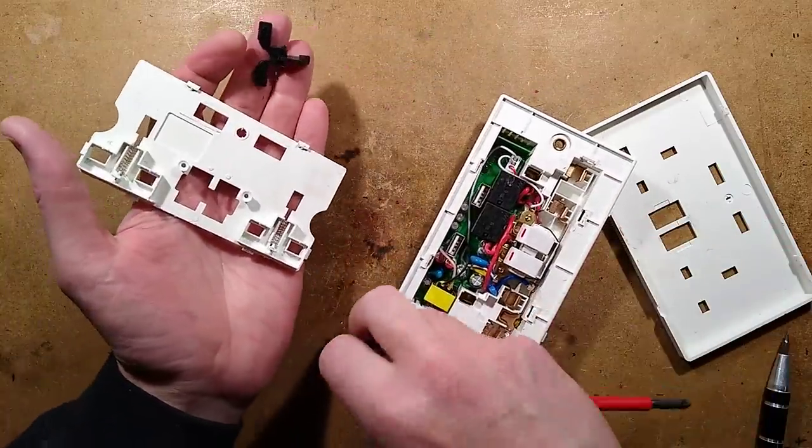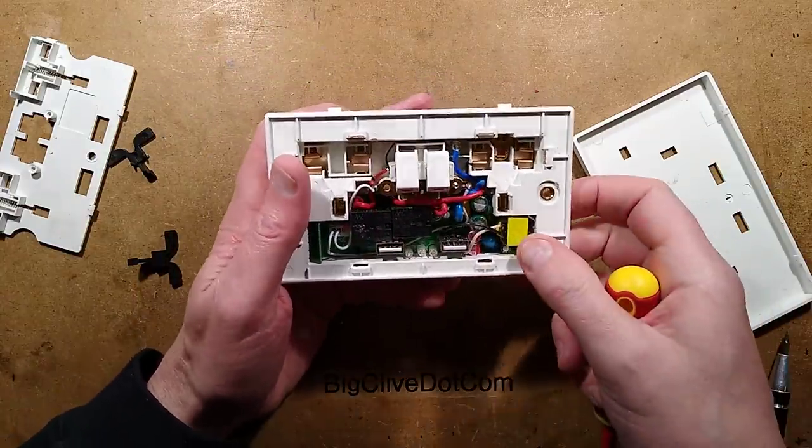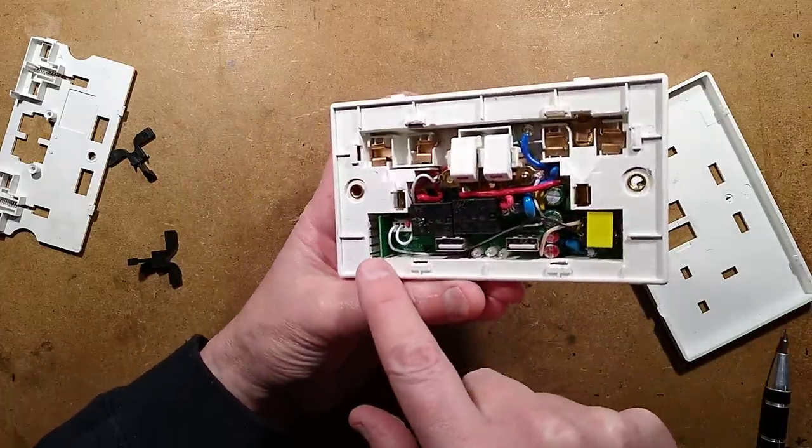There are the shutters over the sockets for safety. Here are two small relays, here's the transformer associated with the power supply, and there's the little Wi-Fi module at the end there, just sticking up.